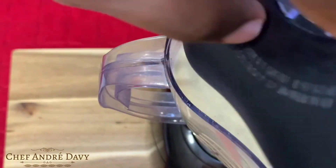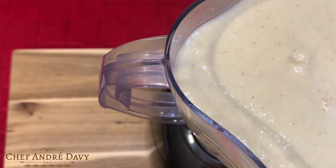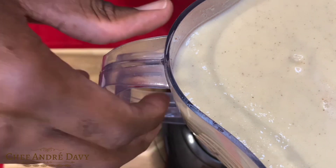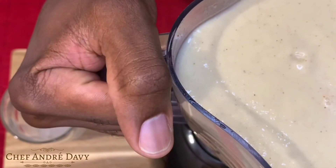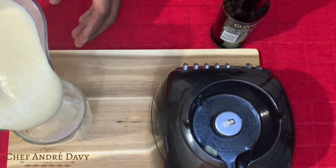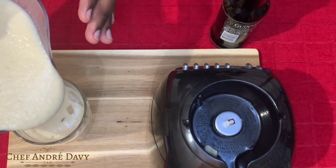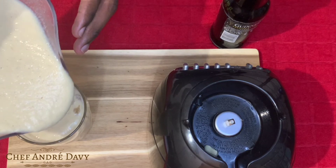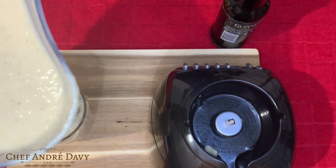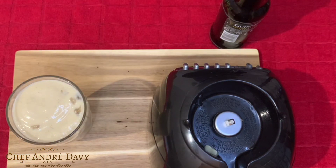Alright, this is more like it — thick and rich! So right here we have the first portion that is ready, and this one is for the persons who don't like any alcohol in their drink. Don't worry about the thickness right now, because as you can see I'm pouring over ice, so the ice is going to allow it to be a little bit thinner.